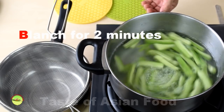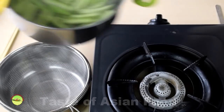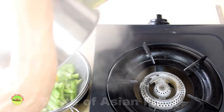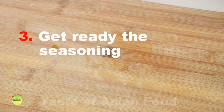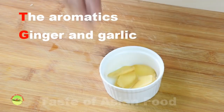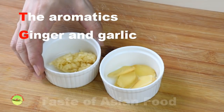Blanch for two minutes, then drain. Step three: prepare the seasoning and the aromatics. Cut the ginger into thin slices and get a tablespoon of minced garlic.